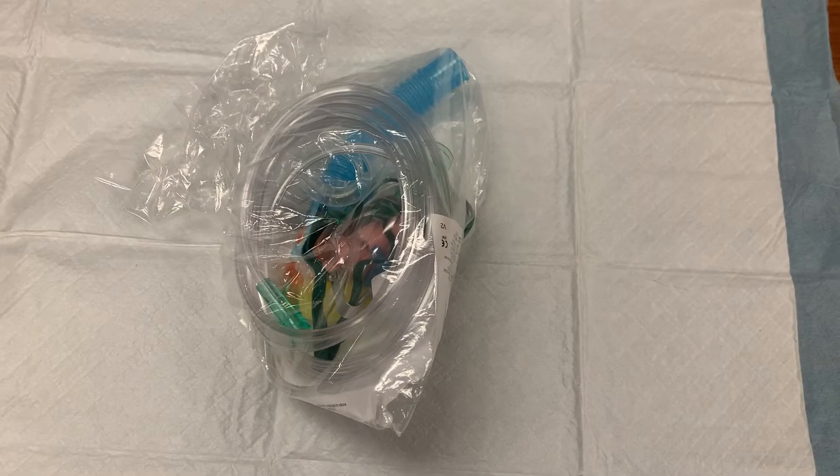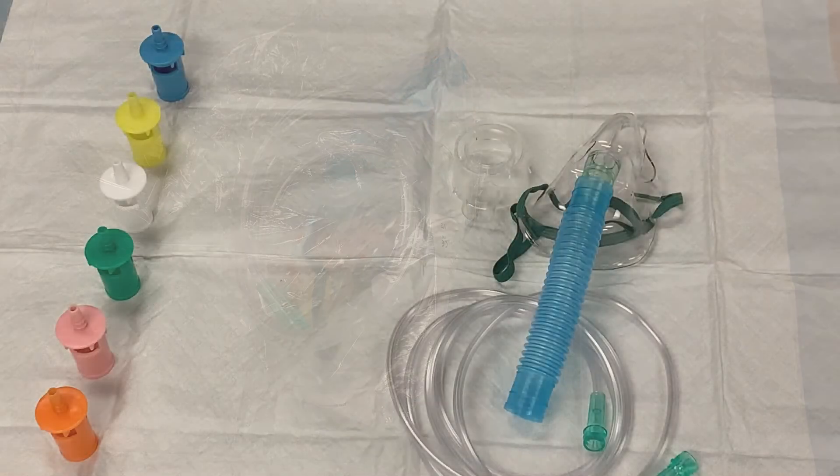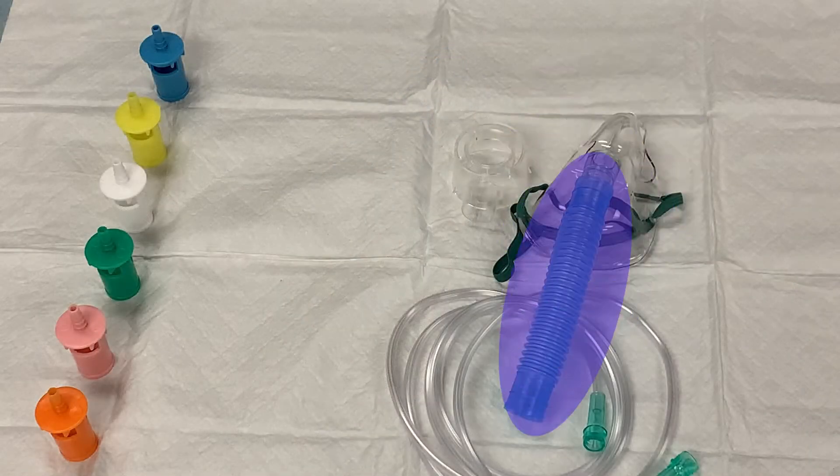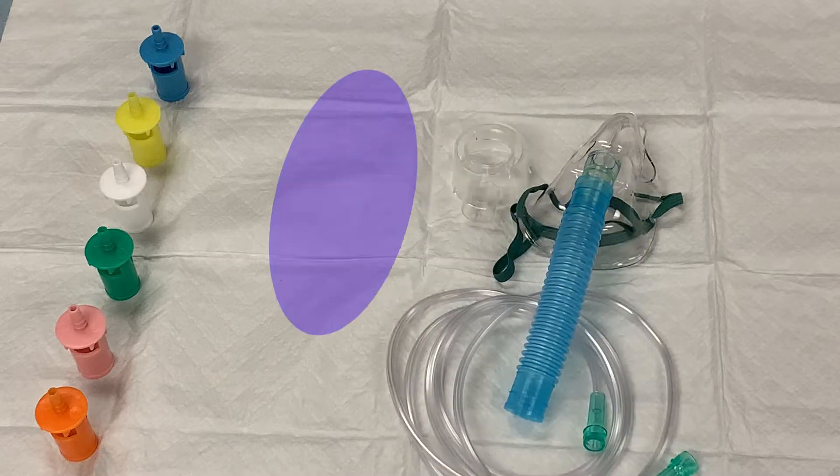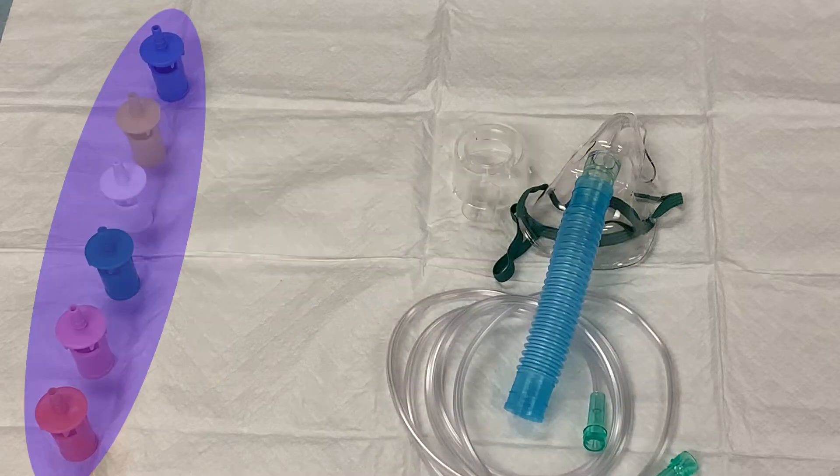The venti mask kit is packaged in a plastic bag and will look like this. Inside is a mask attached to blue tubing, a length of oxygen tubing, a plastic guard, and a set of oxygen delivery adapters. Each adapter will deliver a different percentage of oxygen to the patient and requires a different amount of oxygen flow to properly function.